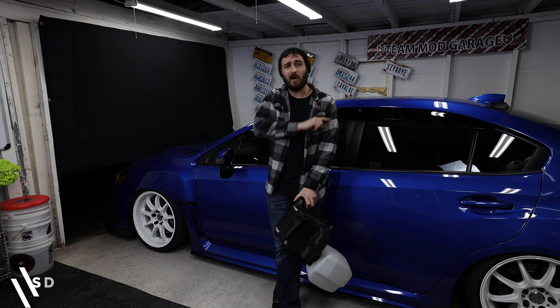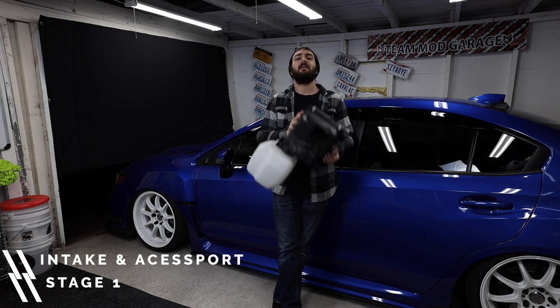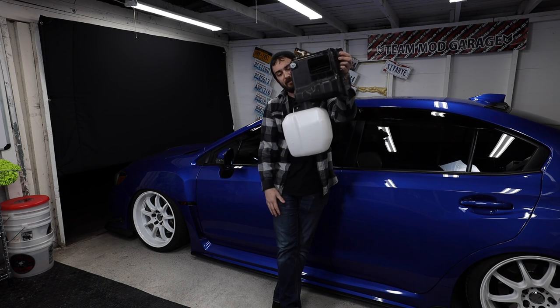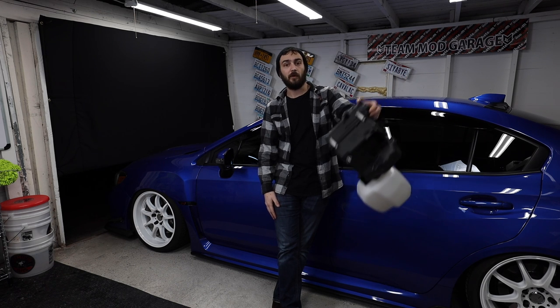Let's jump into the stages of a Subaru. For stage one, you're looking at an intake and an access port. This is the factory intake that comes out of the car — it's pretty big and bulky, with a nice-looking milk jug on the bottom of it. The stage one intake replaces this factory unit, which we don't like.